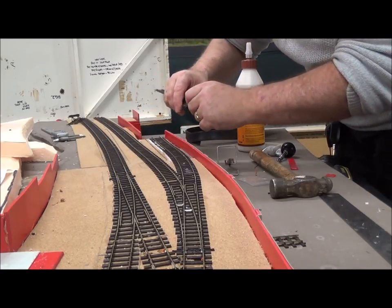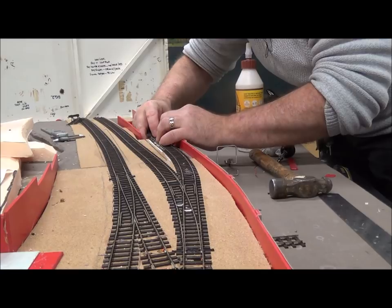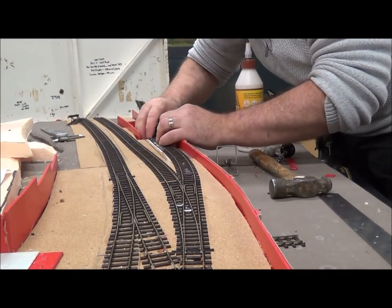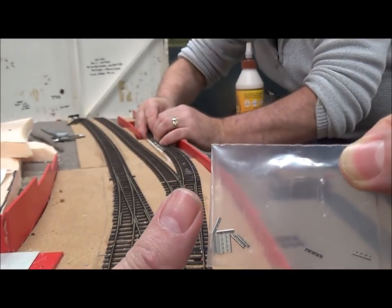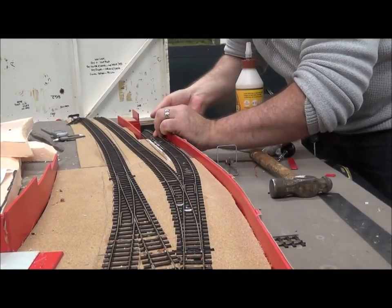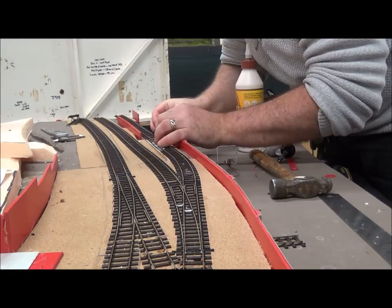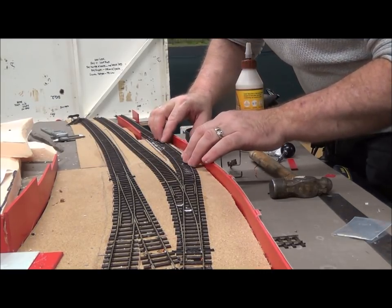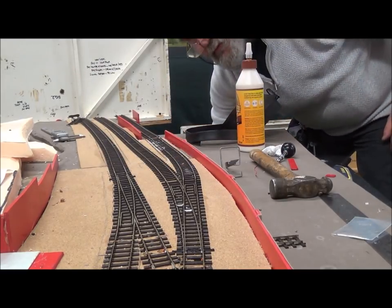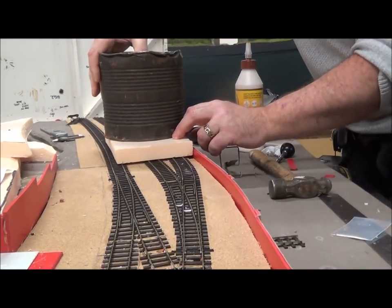As ever with these new fish plates, it's not the easiest of tasks. They are extremely small — there are the fish plates next to my thumb, just to give you an idea of the scale; they are tiny. I'm just going to tease the track into a very natural curve and then put a block on top to protect it and a large weight on top to hold it in place until it dries.